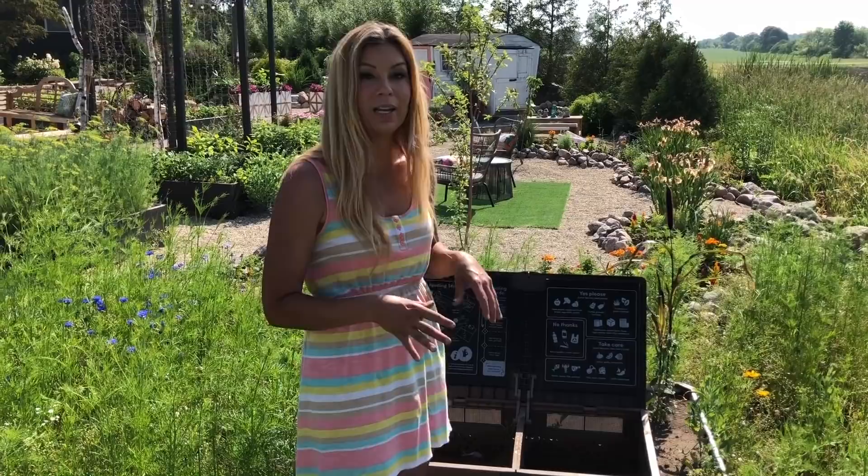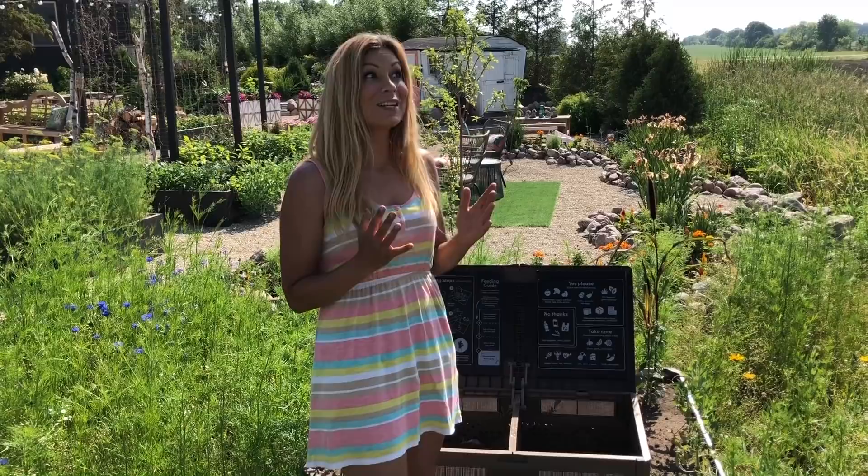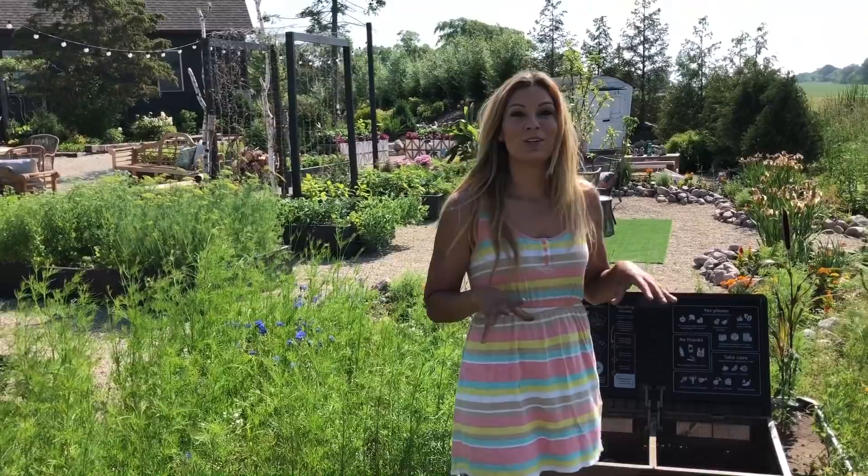There's also an aerating tool that comes with it too. Every time you add, you're supposed to use this aerator and just kind of twist and turn it in there before you lay the mat back in. I am so excited — it's going to be really cool to be able to come in here at some point, shovel it out, and then spread the compost on the garden.